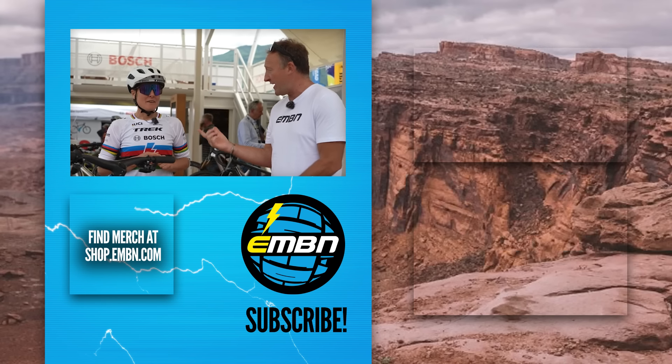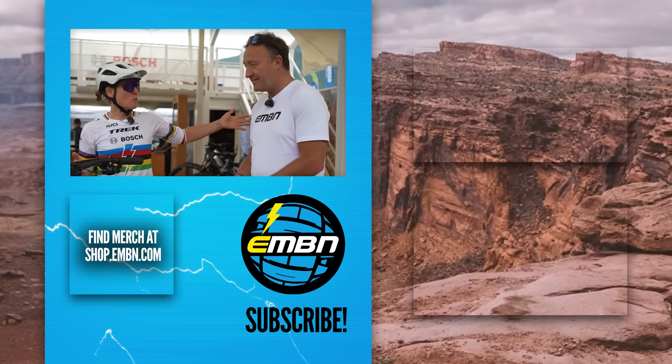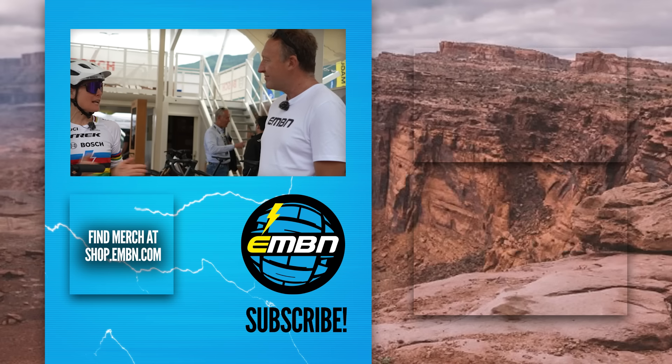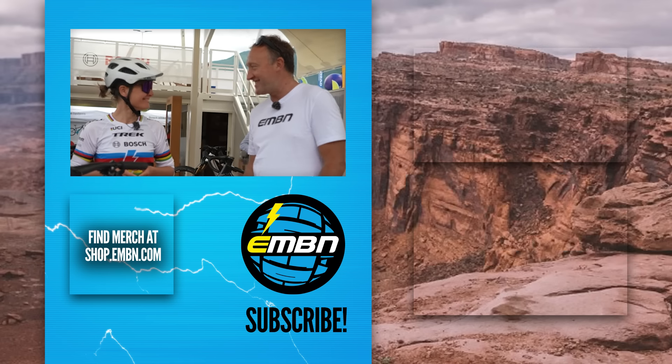Natalie, thanks for joining us to show us around your bike. I'm sure you guys will agree — if you've got a full-power bike that weighs 20 kilos, why would you need any other bike? But you do ride other bikes as well — the Fuel X? I love all the bikes, from regular bikes to e-bikes, enduro, cross country, gravel. It's just like a few different horses in my stable and I love all of them.